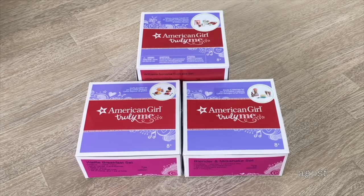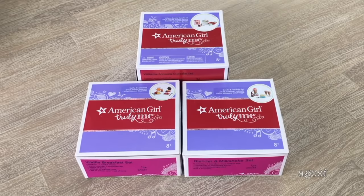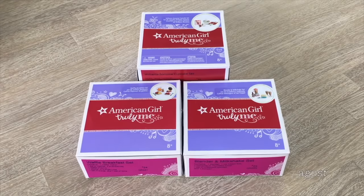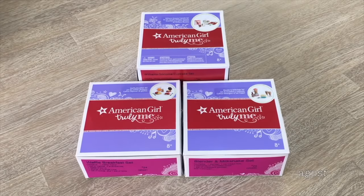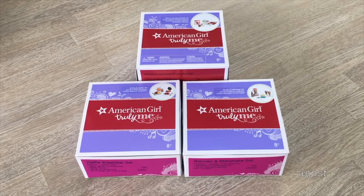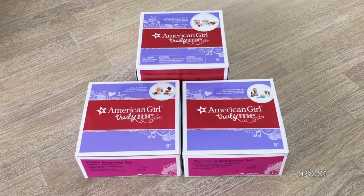Hey guys, today I'm going to be opening and reviewing some American Girl food sets. Some of these items were gifted to me by American Girl and some of them I purchased myself, so I'll let you know when I purchased them and when they were gifted to me. This video is a shopper's gift guide — we'll be taking a look at some detail from each set and an overview of the items to decide whether or not it's worth the price.